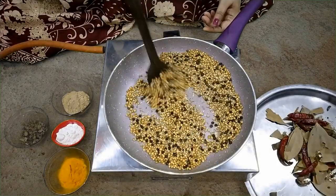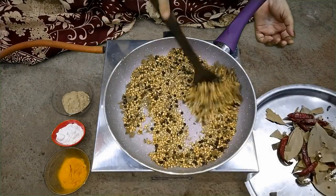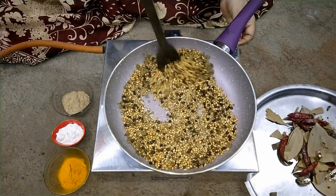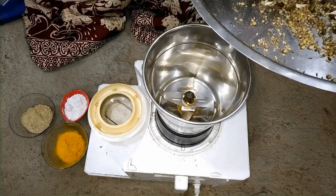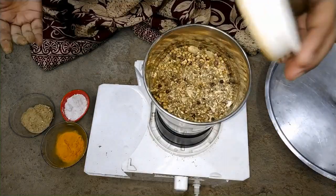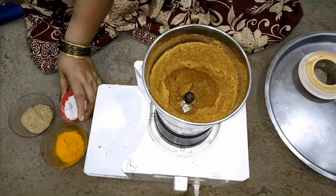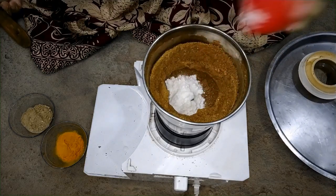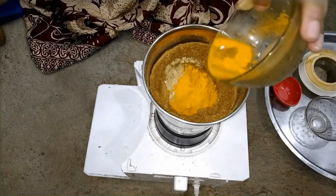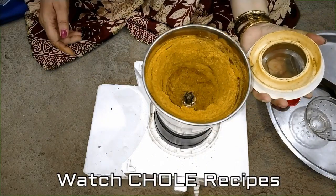Now we add the spice powder and mix it all together. Add the flour — the dry spice mix — and combine. Add 1 portion of the powder, then add the remaining ingredients and mix. This is the first thing to add, and I will further introduce the other spices into the masala.